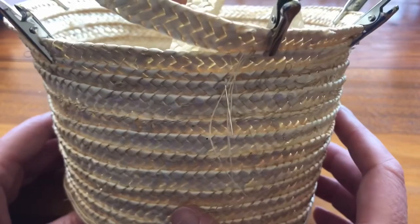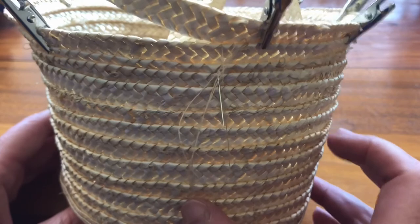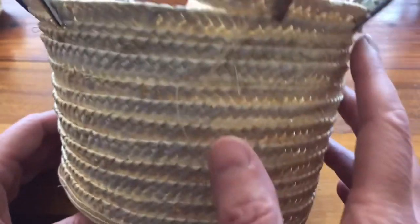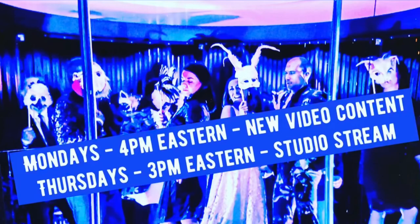Hopefully that answers the question about how to transition from a relatively straight sideband of a crown to the flaring of a brim in spiral straw construction. Thanks to Sheri Wu for asking this great question. If you found this video helpful, please subscribe to my channel.